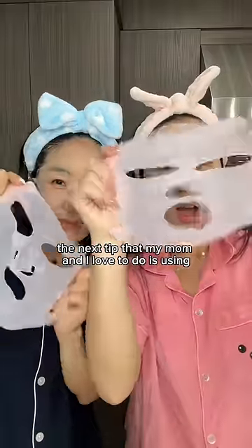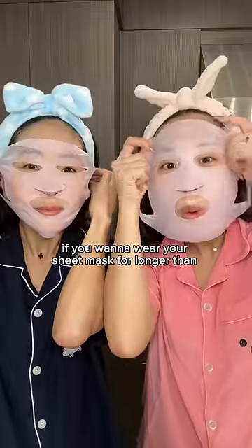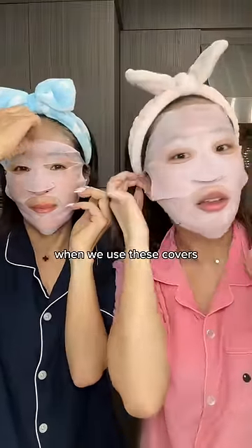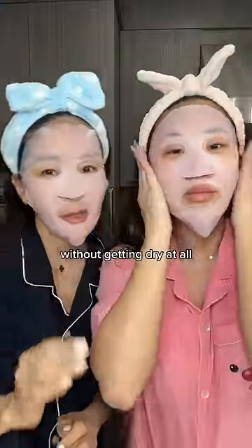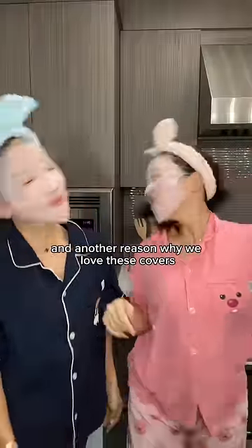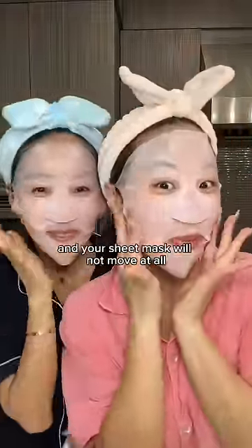The next tip that my mom and I love to do is using silicone sheet mask covers. These are a complete game changer if you want to wear your sheet mask for longer than 15 to 20 minutes. When we use these covers, our sheet mask can sometimes last up to one hour without getting dry at all. Another reason why we love these covers is because you can move as much as you want while doing the dishes or cleaning the house, and your sheet mask will not move at all.